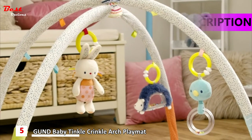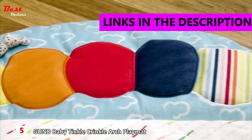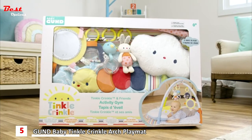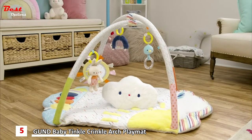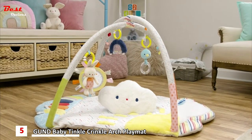Cuddly characters, eye-catching color, and stimulating sounds — your little one will love the time they spend in their new Baby Gund Tinkle Crinkle and Friends Activity Gym. Today, we're going to show you how to seamlessly assemble your Baby Gund Activity Gym.